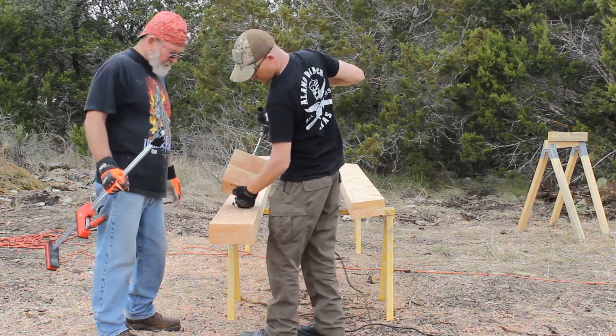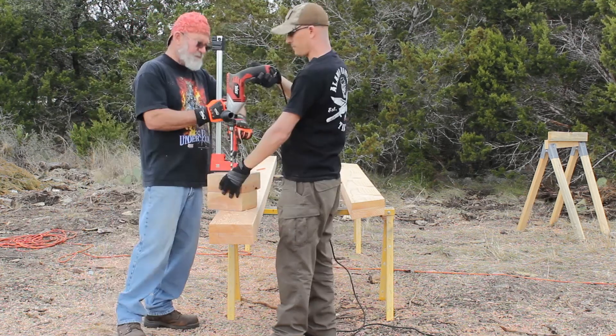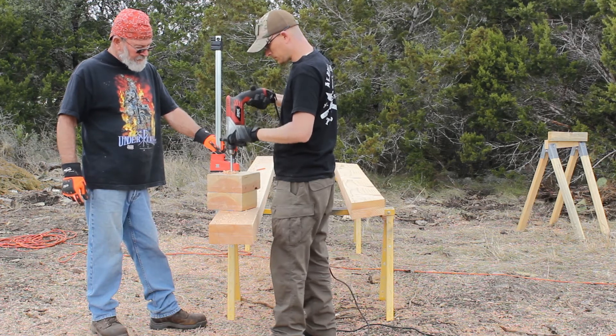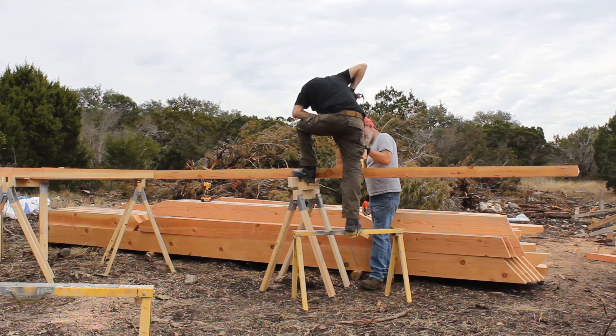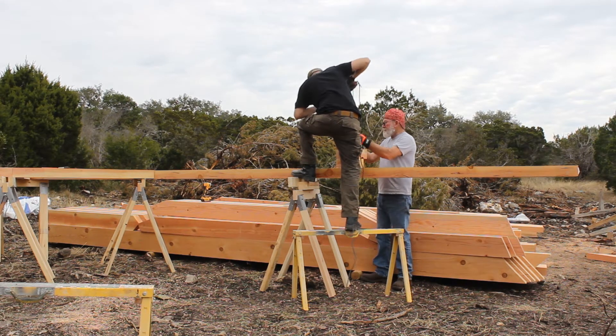Once the plates fit on and everything looked good, it was time to start drilling the holes — and that's when our next problem set in. How do you drill a hole through four inches of material straight without some kind of really expensive jig? I can drill a pretty straight hole, but 642 of them is a lot to ask by eyeball. What I did was take a couple pieces of cutoffs, screw them together, take it back to the house, stick it on the drill press, and drill a nice straight hole through eight inches of material. That allowed us to slide the auger bit through that block, line up the end on our hole, lay the block down, clamp it, and drill straight through the beams. This actually worked out really well.